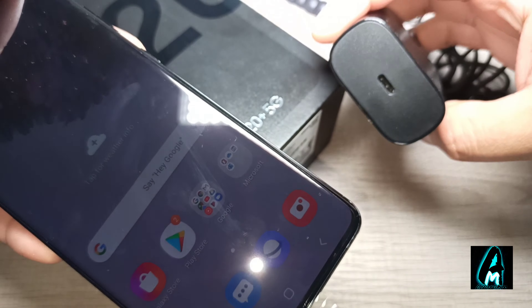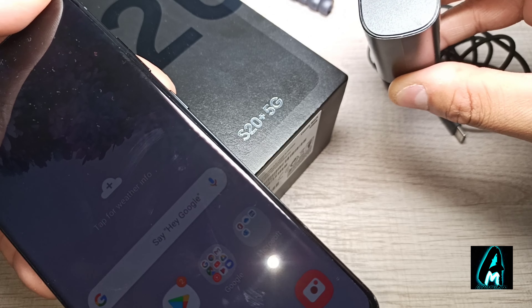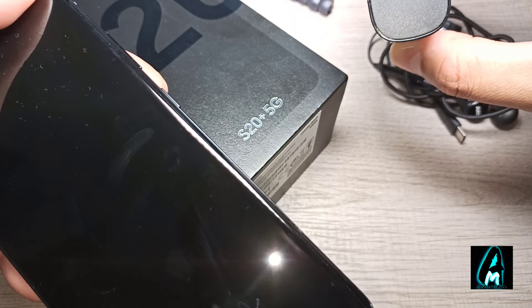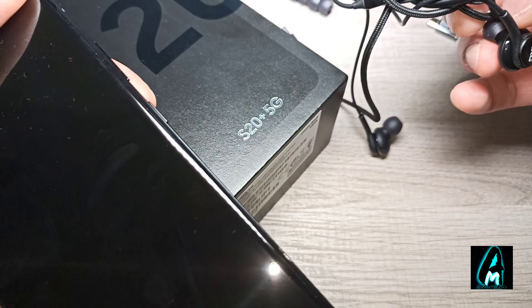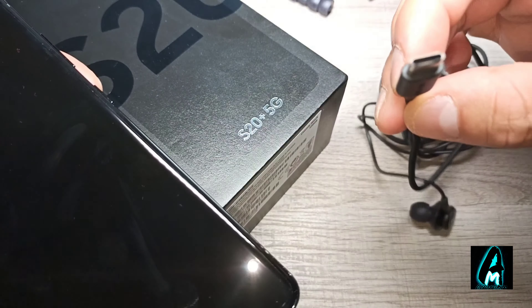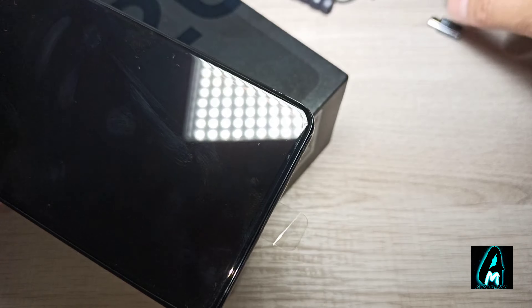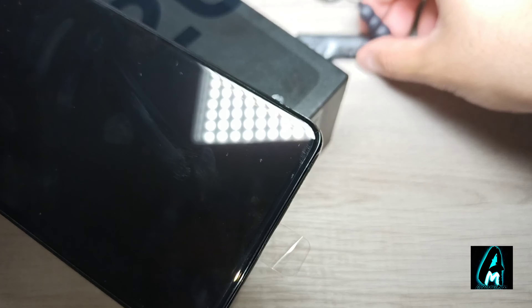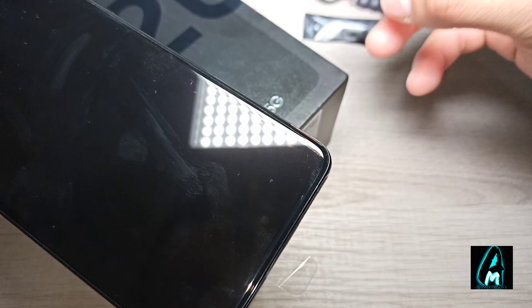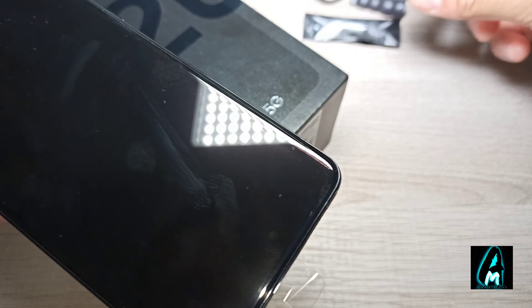Just to show you what else it comes with — it comes with a mains plug where both sides are USB Type-C, so neither side is standard USB. It also comes with AKG wired earphones with a USB Type-C connector, since this phone doesn't have a 3.5mm headphone jack. It also comes with spare earbuds in different sizes and an adapter to convert from micro USB to USB Type-C.